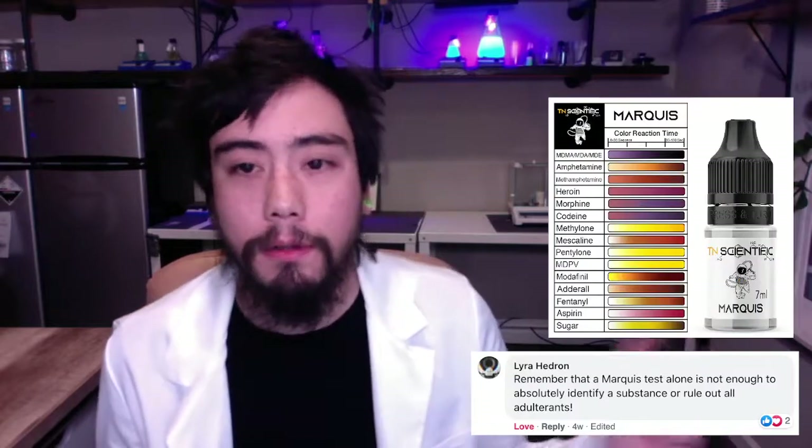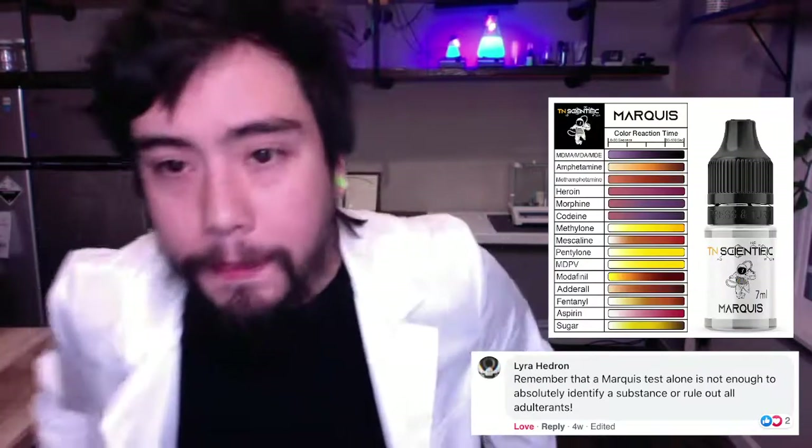Hey, Martell here at TN Scientific. I just wanted to do some video answering of your comments and questions because this one's pretty good and I thought it'd be nice to address it. The person says: remember that a marquee test alone is not enough to absolutely identify a substance or rule out all adulterants. In many cases this is true, and we're going to run through a hypothetical that supports this comment using the marquee reagent.